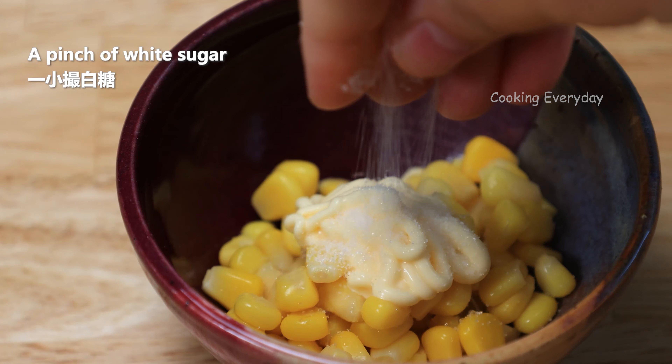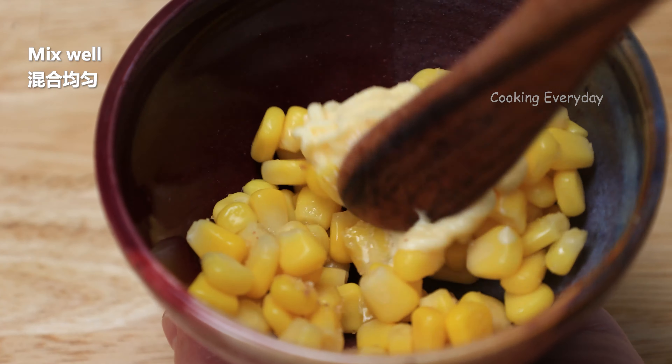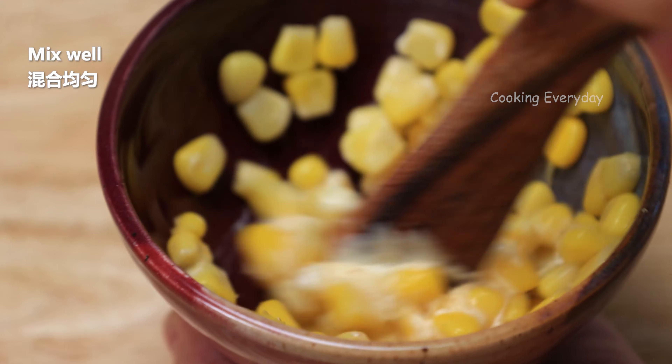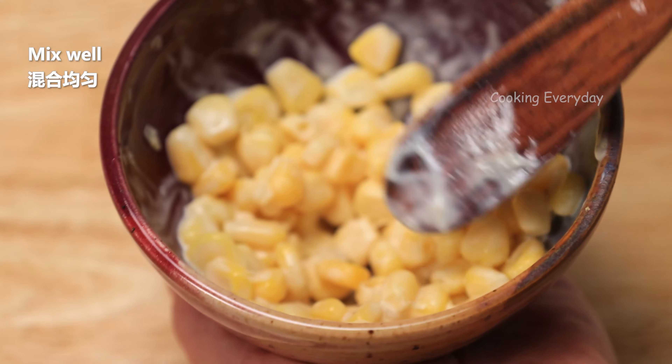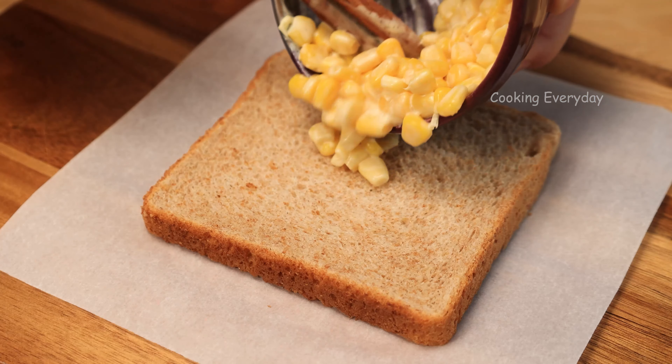I need a spoon. I'm going to pour a bowl. I'm going to pour a spoon. I'm going to pour a bowl.